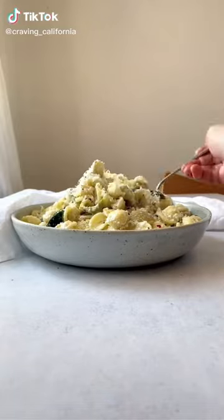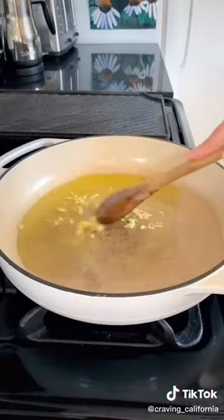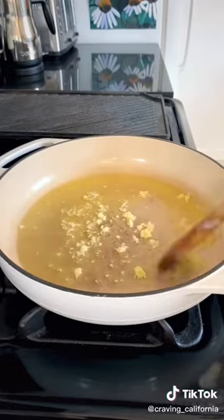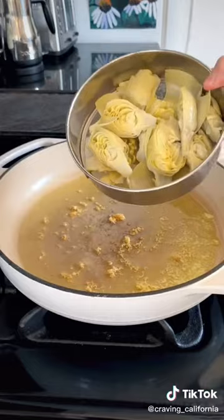If you're following me on Instagram, then you already know that every Wednesday I make dinner on my stories and walk you guys through the recipe step by step. Last week I made creamy ricotta pasta with lemon, spinach, and artichokes. It's really easy to make and so delicious. Let me show you.